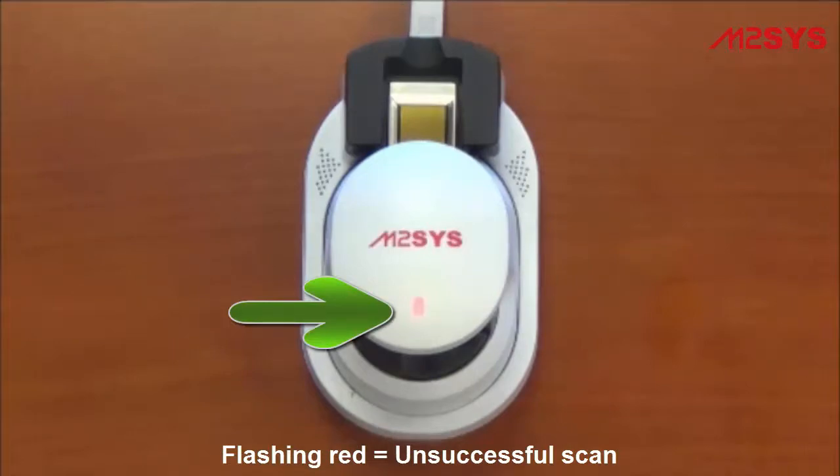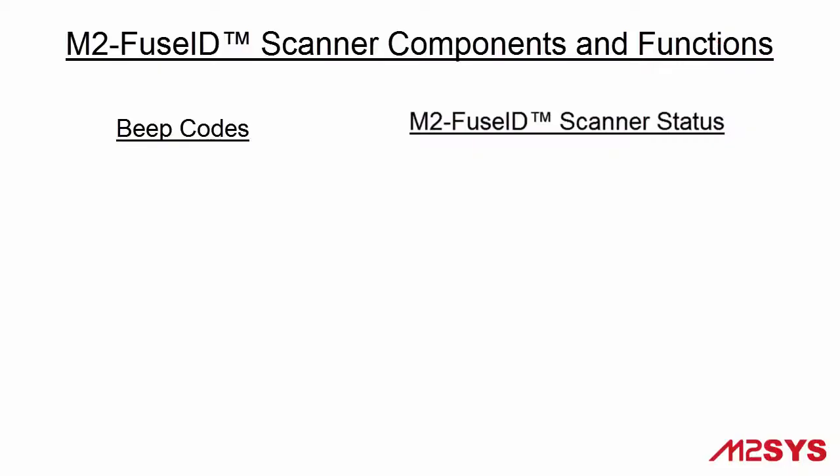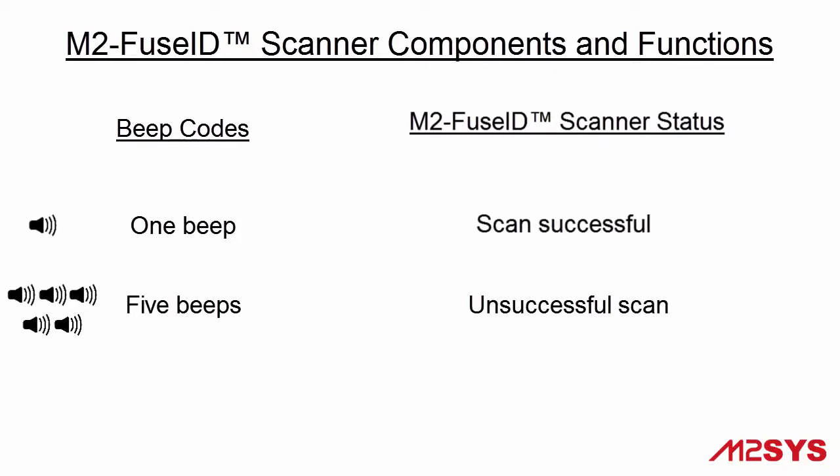The FuseID device is also equipped with audio feedback to guide proper use for an end user. One beep signifies a successful scan, and five beeps indicates a poor quality scan that the device is not able to read.